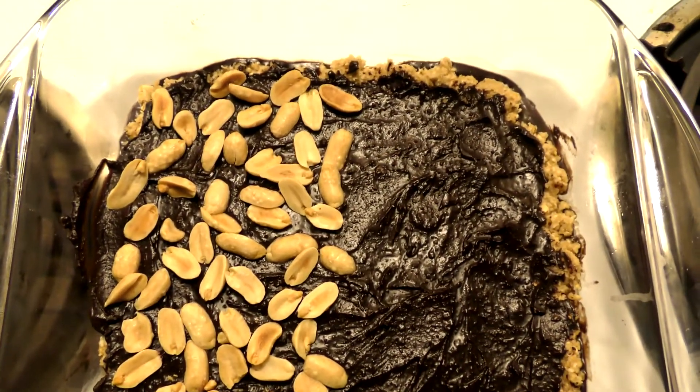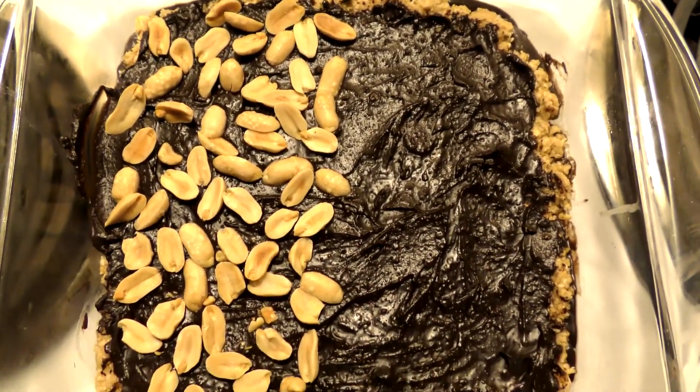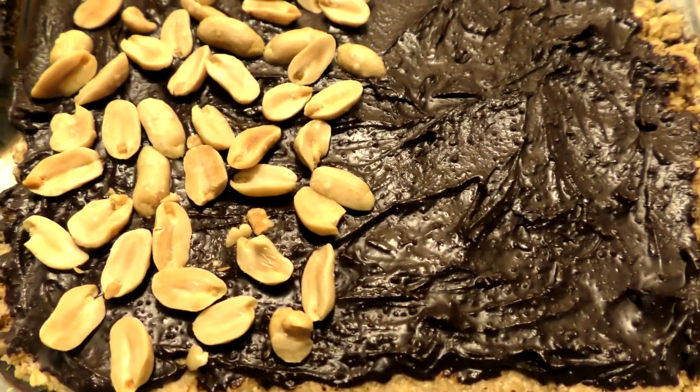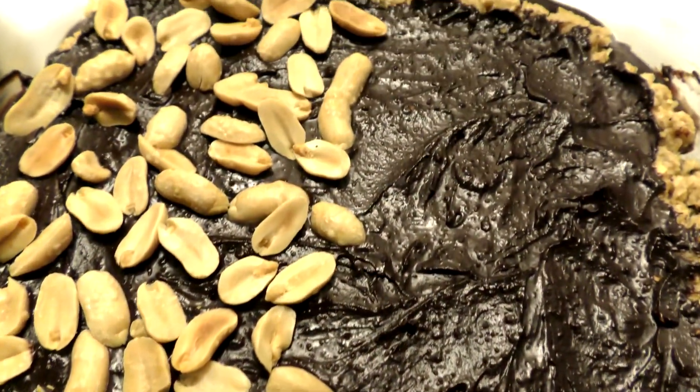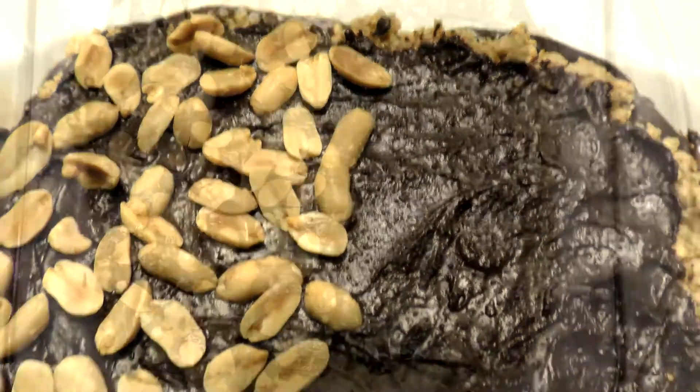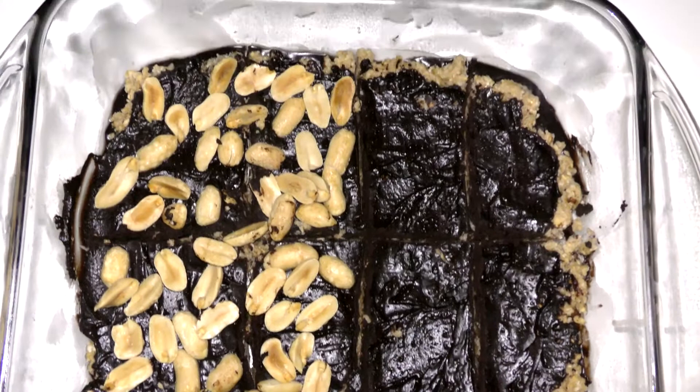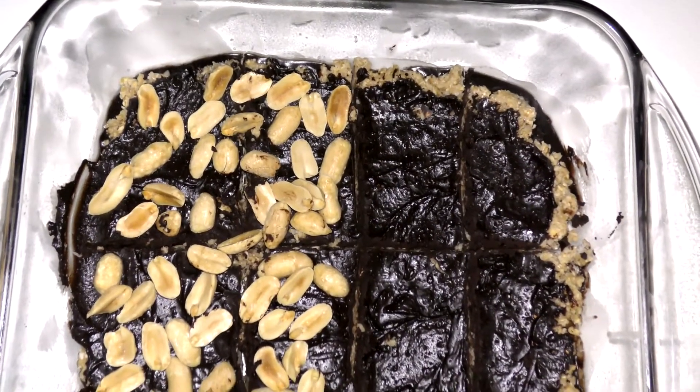Hey guys, welcome back or welcome to my channel. In today's video, you're going to be learning how to make a really tasty granola bar that only requires a few ingredients, is not that difficult to make, and will probably take you less than 10 minutes to conjure up. So if you want to know how to make your very own granola bar, this is the video for you.